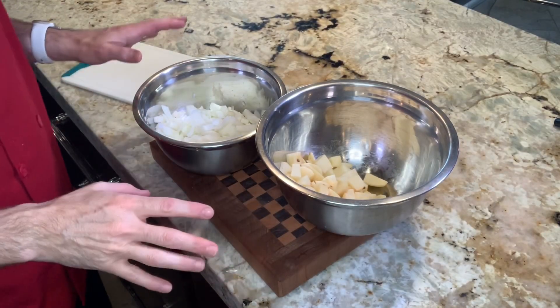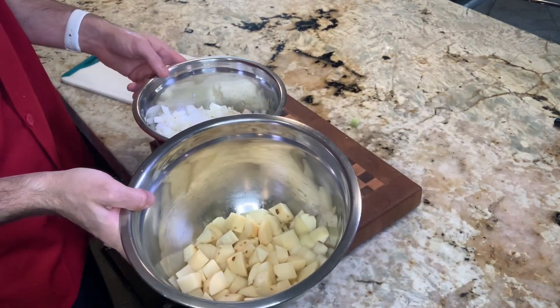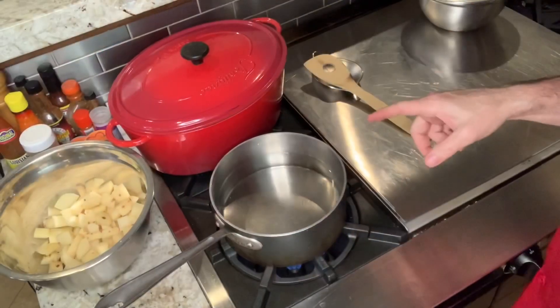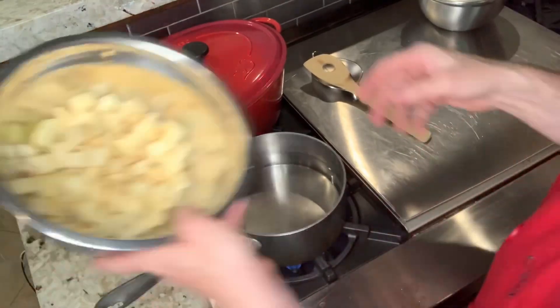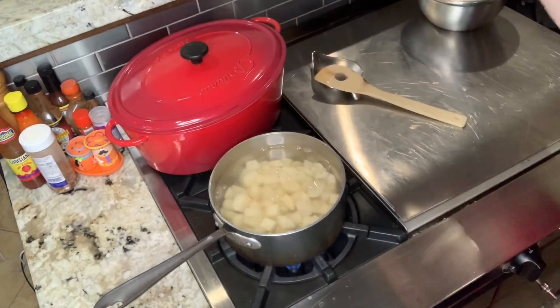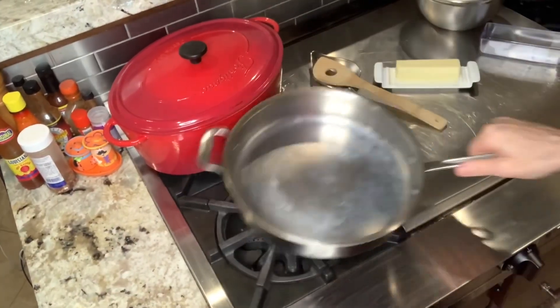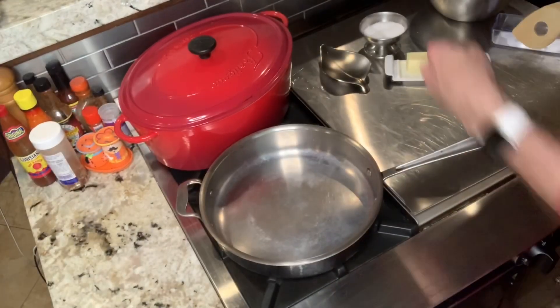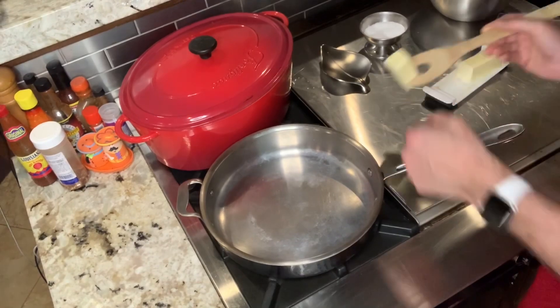We are now prepped. It's time to get the potatoes into a boiling bath of water, and we'll sauté the vegetables to add to the soup. We've put the beans on the back burner — literally — and will cook the potatoes until fork tender to make a quick mash. On the other burner, we'll get our veggies going on medium-high heat with about two and a half to three tablespoons of butter.